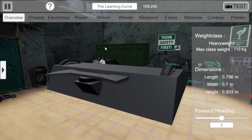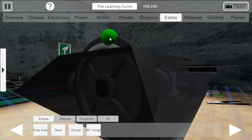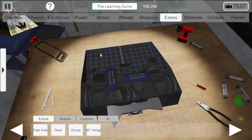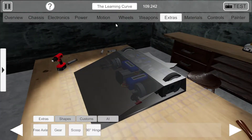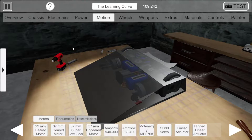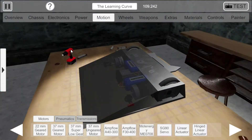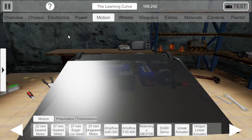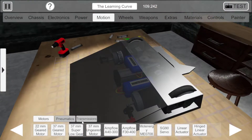I may get around to doing something about that at some point, but for now the spinner doesn't need to be effective — it just needs to show how to attach a spinner. Anyway, flippers. There are several ways that people do flippers, and what I'm going to show you is the simpler way.